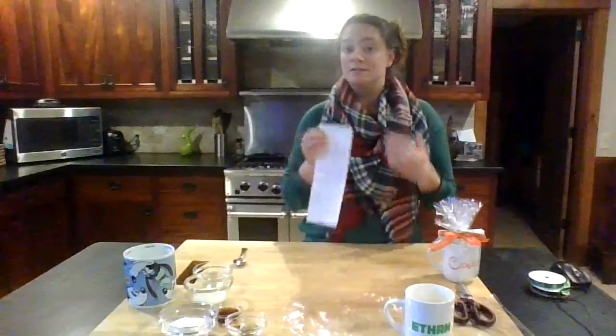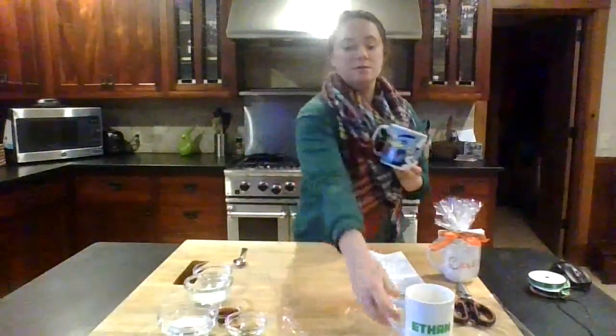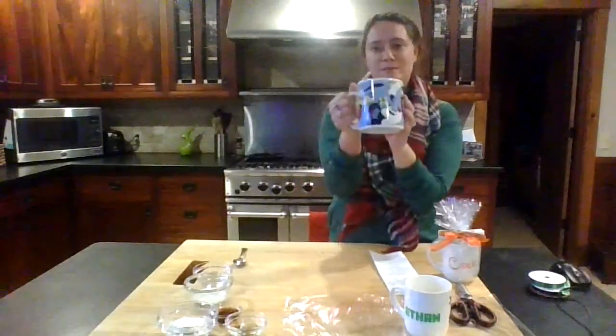So the way this works is if you're giving this to someone, you're going to give them the dry ingredients and then tell them what they need. For us, we're going to do the dry ingredients for the cinnamon roll cake. You're going to need a mug — you can use a standard size mug, you can use a giant mug, it's totally up to you. I tend to like the giant mugs only because then there's no risk of overflow.